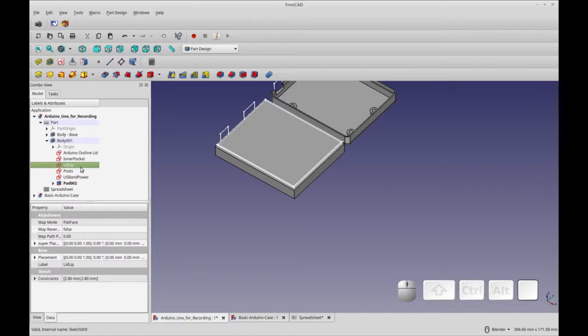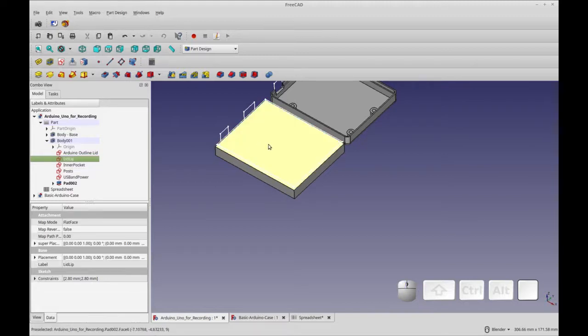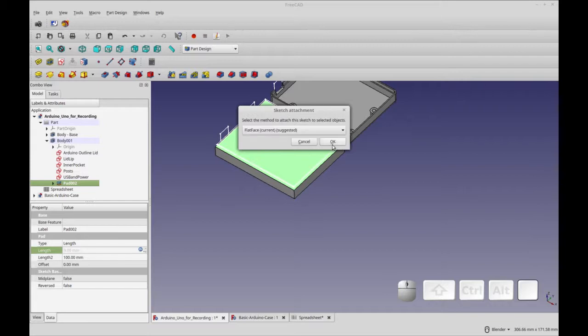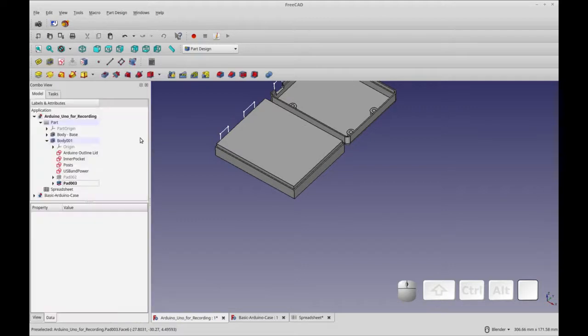The next pad I want to do is the lid lip, but I want to move it up one in the order. I'm going to move the inner pocket after the object and pick 'lid lip' to reposition it. Now I want to pad this lid lip, but first I want it mapped to this face. I'm going to pick the face, do Map, pick 'lid lip,' and flat face. I'm going to pad the lid lip to three millimeters — that's the distance we've put in, though I don't have it parameterized yet, so we'll just leave that.